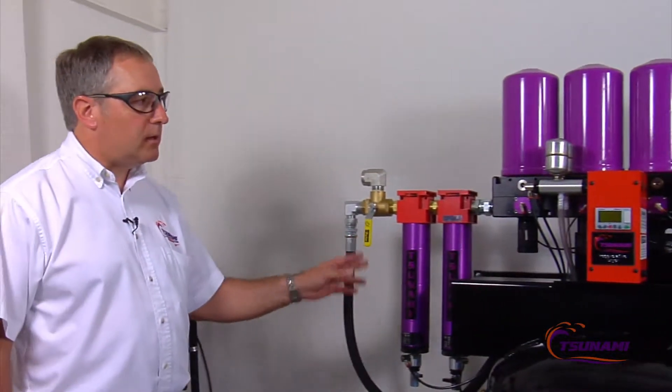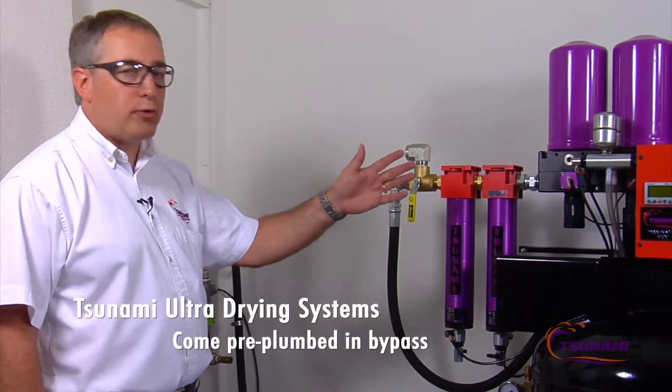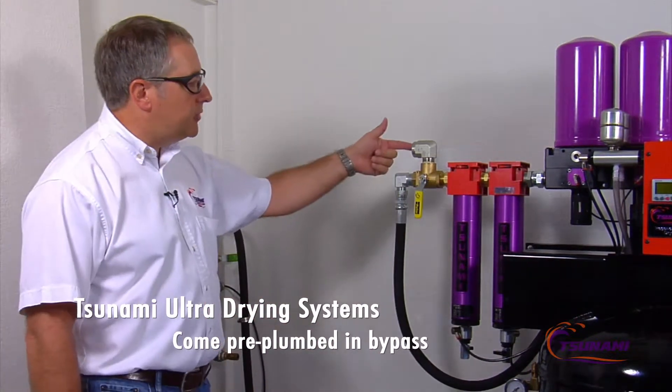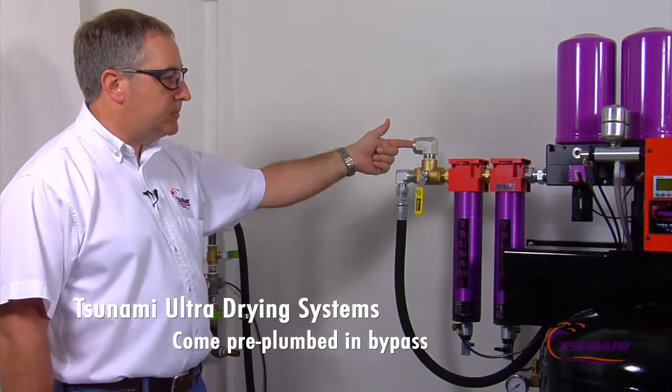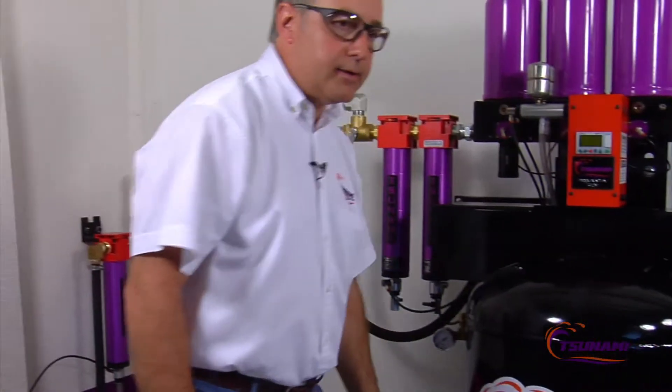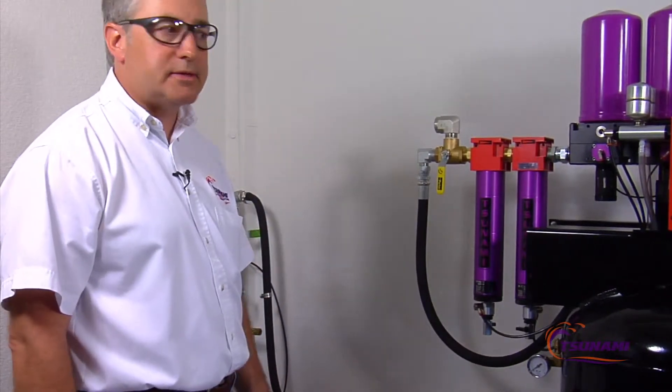One of the unique features about the Tsunami Ultra-Drying System is that it comes all pre-plumbed, so there's very little installation that you have to do. Basically, you need to bring air into the dryer system, and there's one outlet right here after the regulator, and that would be your air out. That is the only plumbing that has to come into the system.